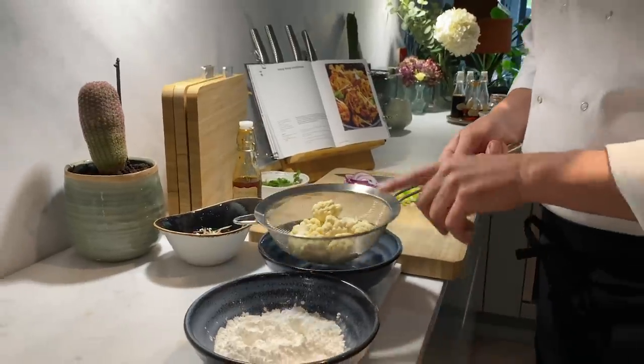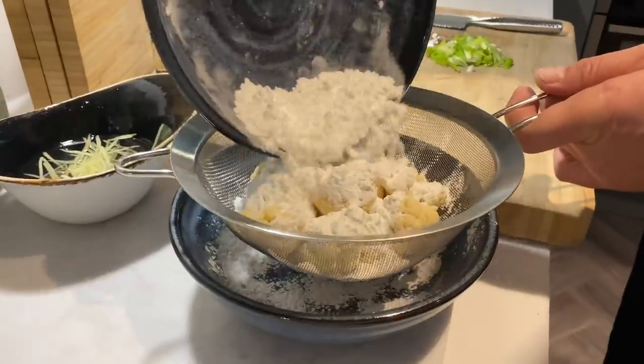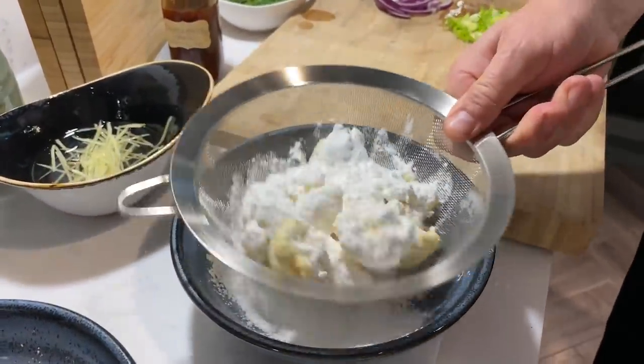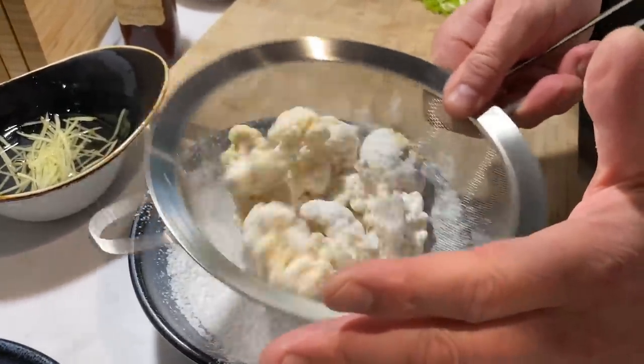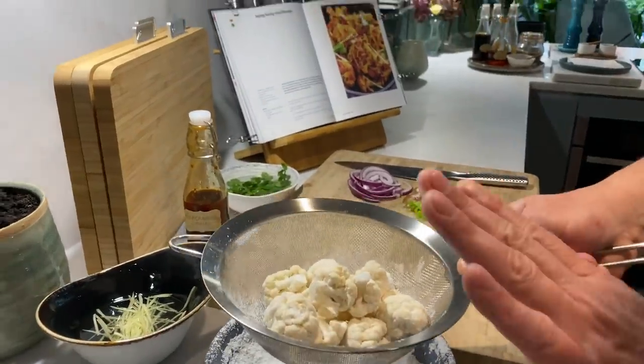First, place the cauliflower florets in our sieve, then just throw over a bit of the cornflour to coat that cauliflower. Nice and easy, and there we go — job done.